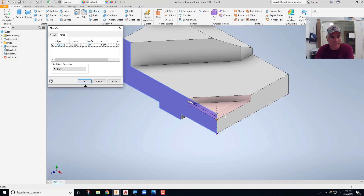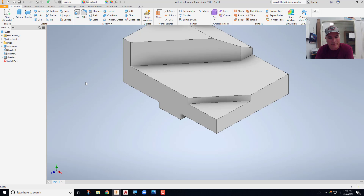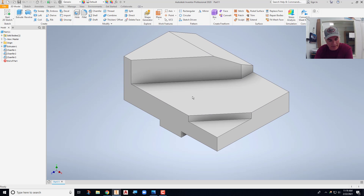So three-sixteenths — I've got start to there, then my end — just mess around with it and get it right, then say OK. Now I've got all my chamfers cut in. Be willing to play with that partial chamfer feature a little bit; once you get it, it makes more sense.